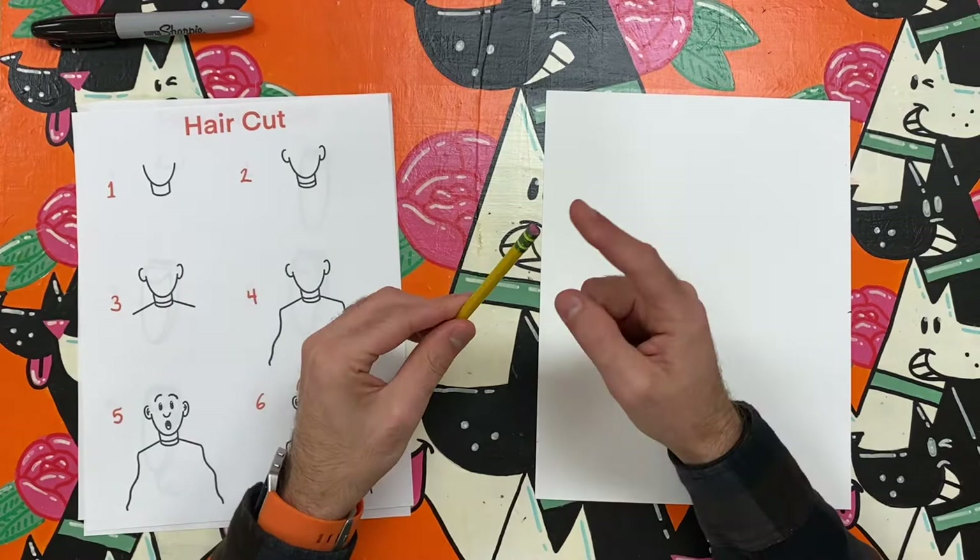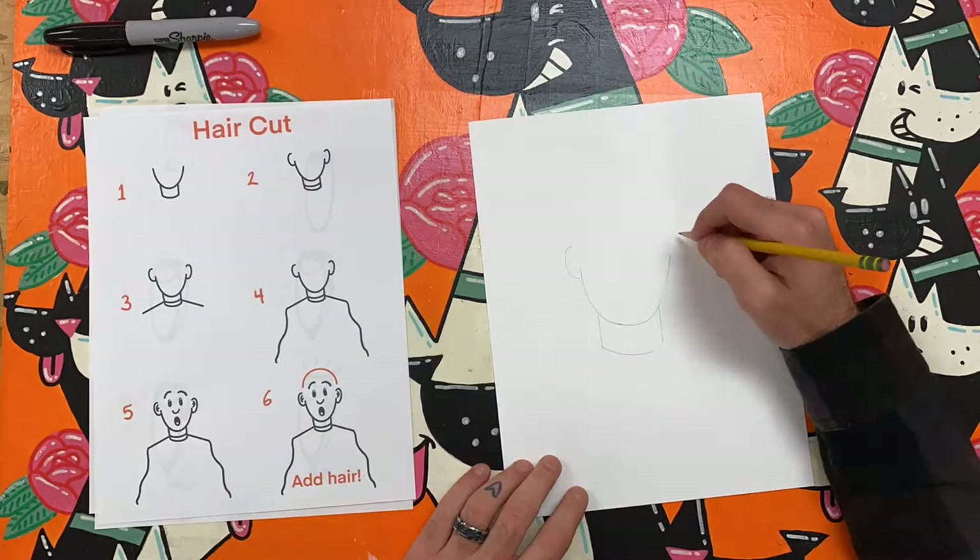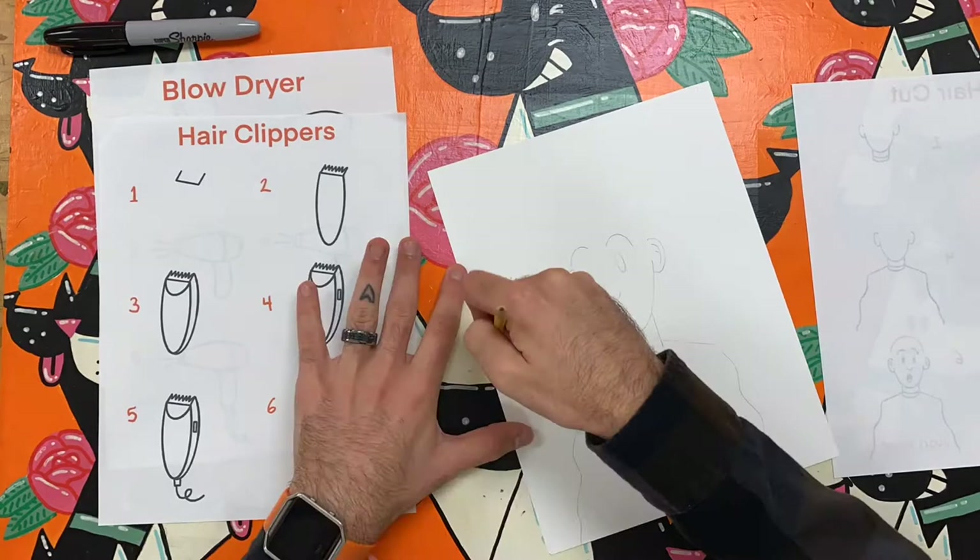For this activity I have created three how-to-draw sheets to help me. The first is a person getting a haircut, the second is hair clippers, and the third is a blow dryer. Follow along as I quickly sketch out each in pencil.